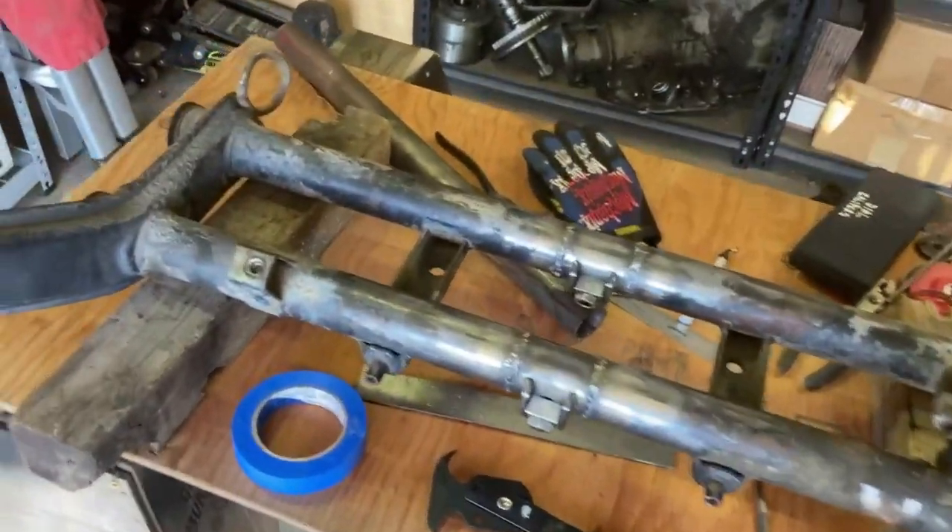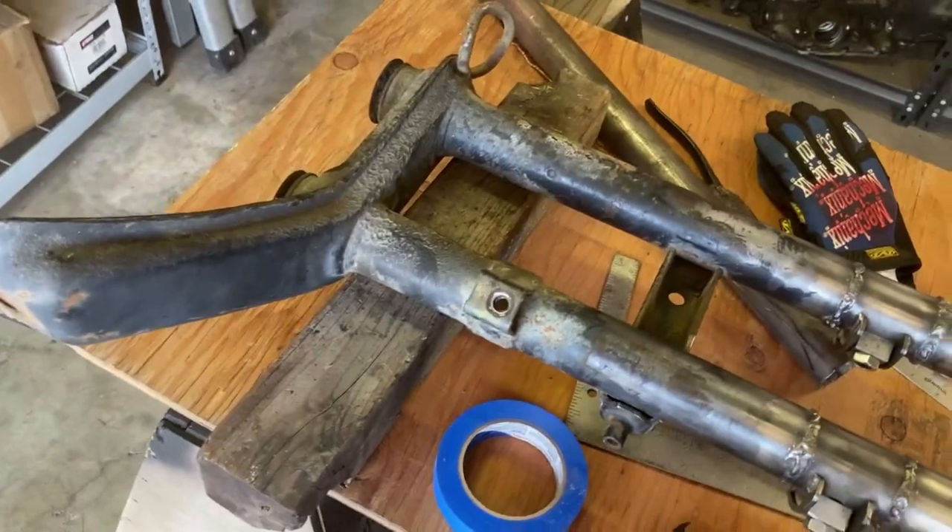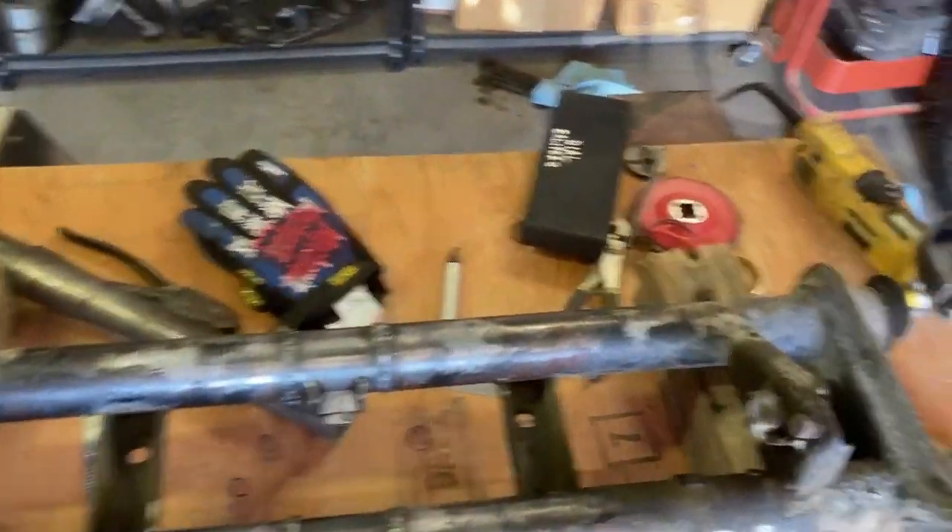Greetings. I am back at it, obviously. These are in — don't look too close to the welds.